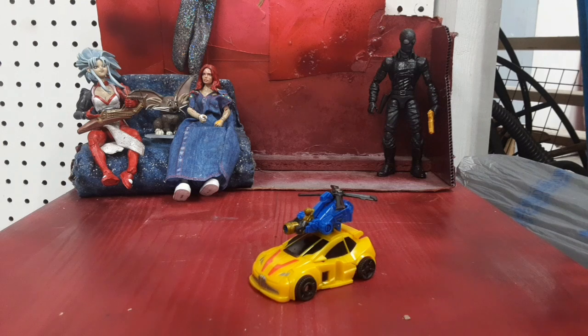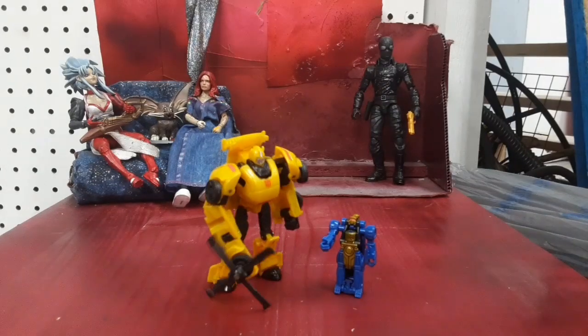I'm Colwyn. That's the Transformers Thrilling 30 Legion-class 2-pack Bumblebee and Blazemaster. Go grab one. Don't spend more than $25 sealed in box, or $20 out of the box. Thanks for watching.